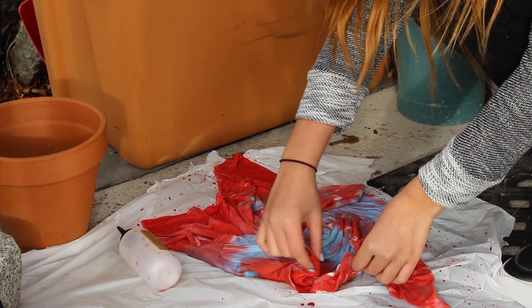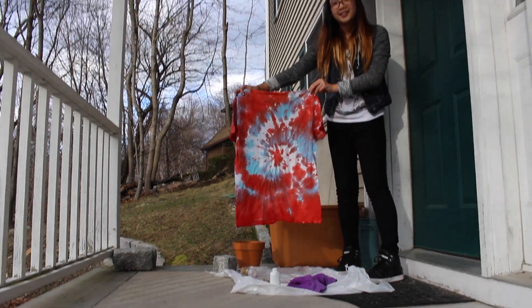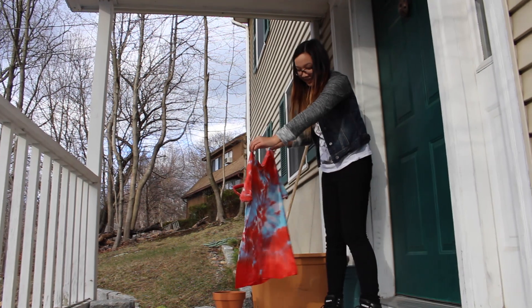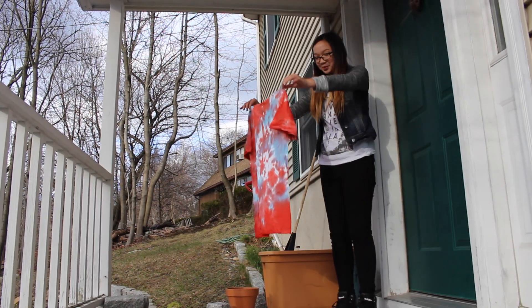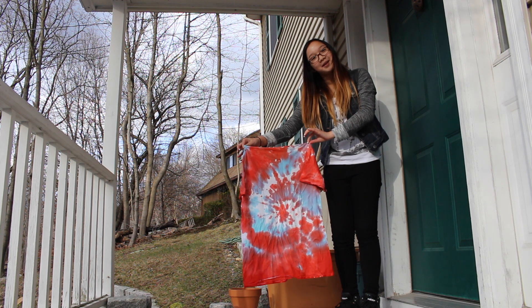So the reveal has come. Oh my god! Look at the back compared to the front. The back has a little more white which makes it more tie-dye. Yay it worked, either way! Don't put it on.